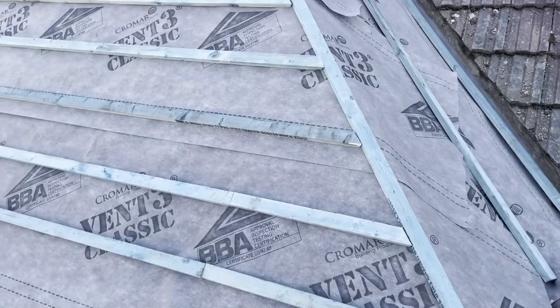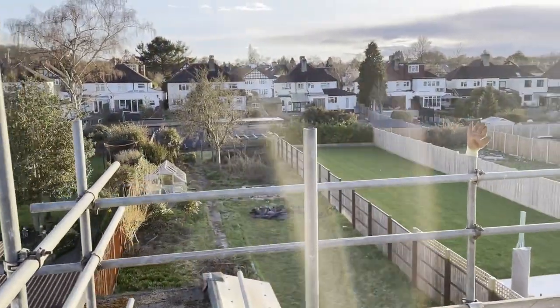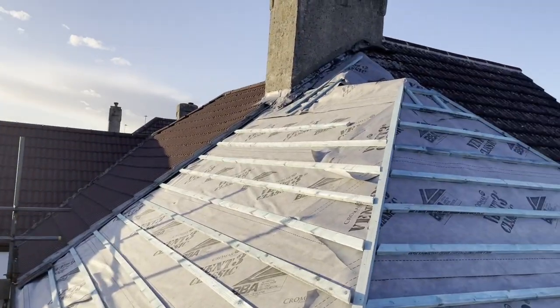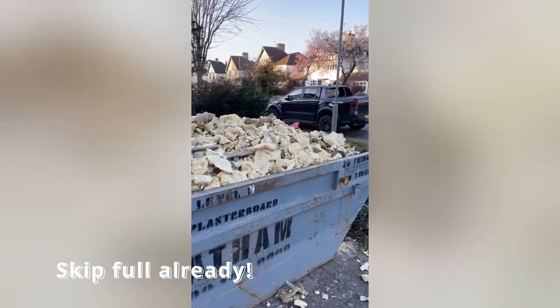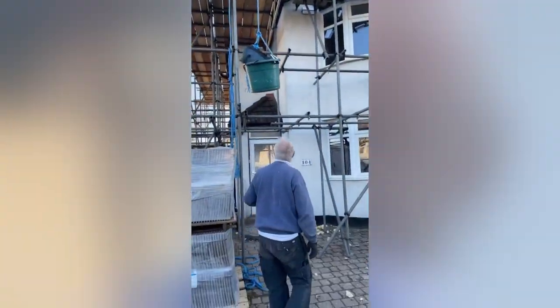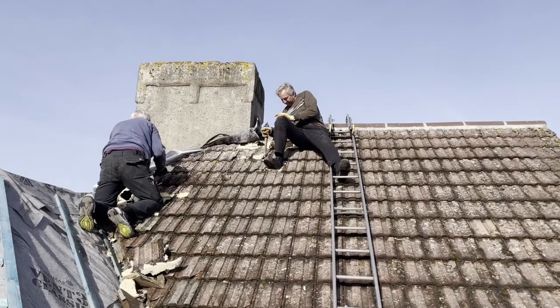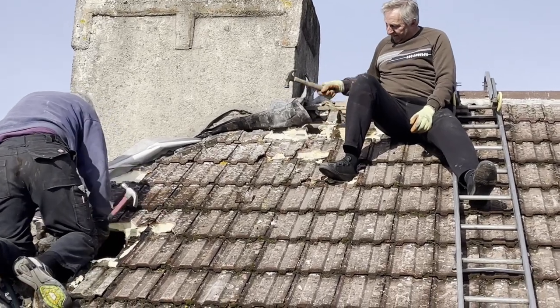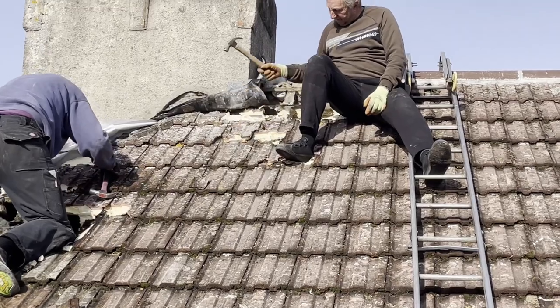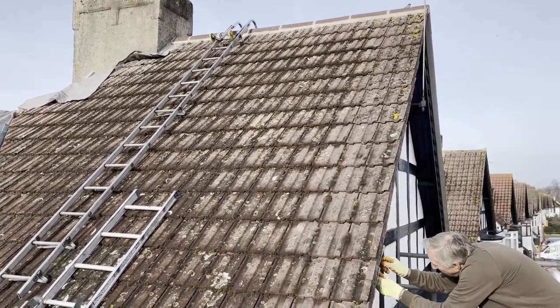Once that was all done, we cleaned up the rafters and reinforced most of them as they were all pretty bad. Then we started to lay the felt and the batten. They did it one section at a time because the weather was terrible — so windy and raining. Roofers don't usually work in those conditions but these guys ploughed through. They had the week off so had to utilize that time, and with the scaffolding up, they could weatherproof each section before the next day.